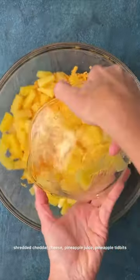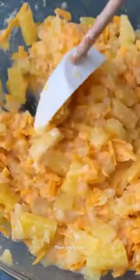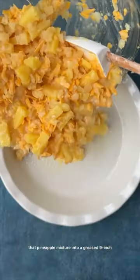pineapple juice, pineapple tidbits, and crushed pineapple in a bowl and just mix that up really well. Then you'll pour that pineapple mixture into a greased nine-inch pie plate or baking dish.